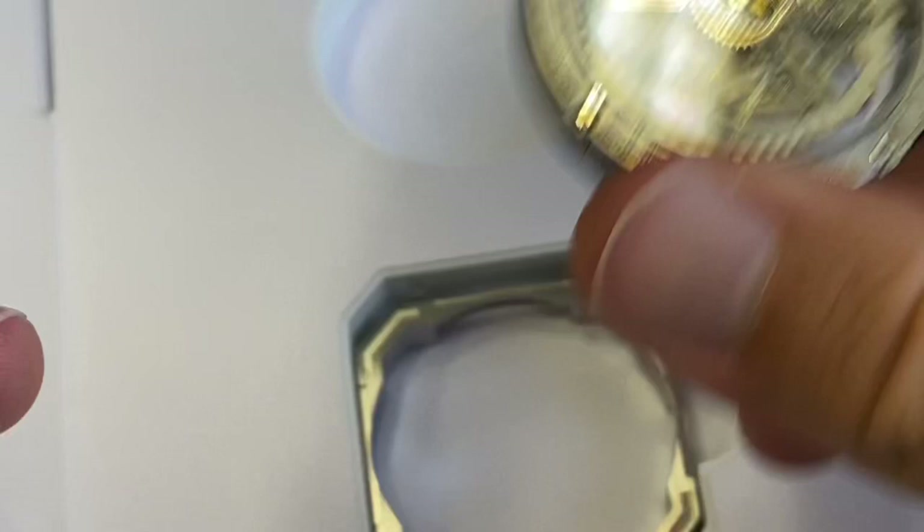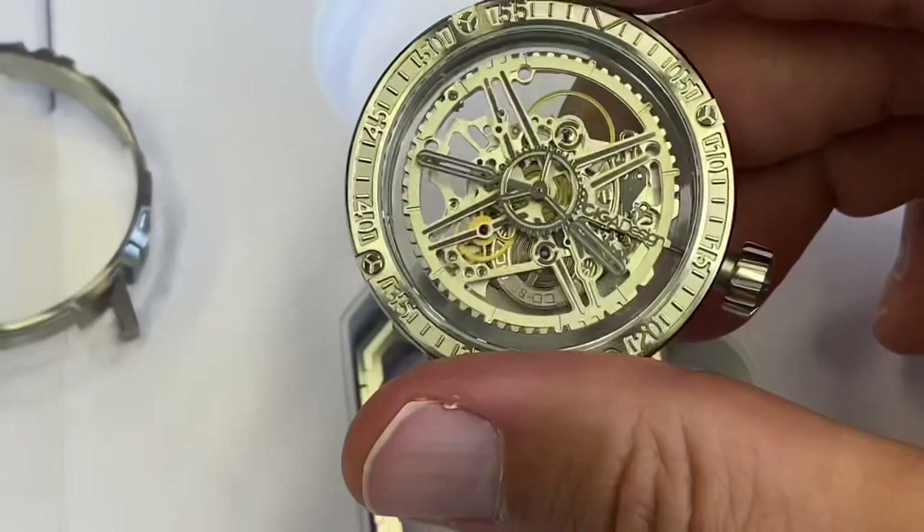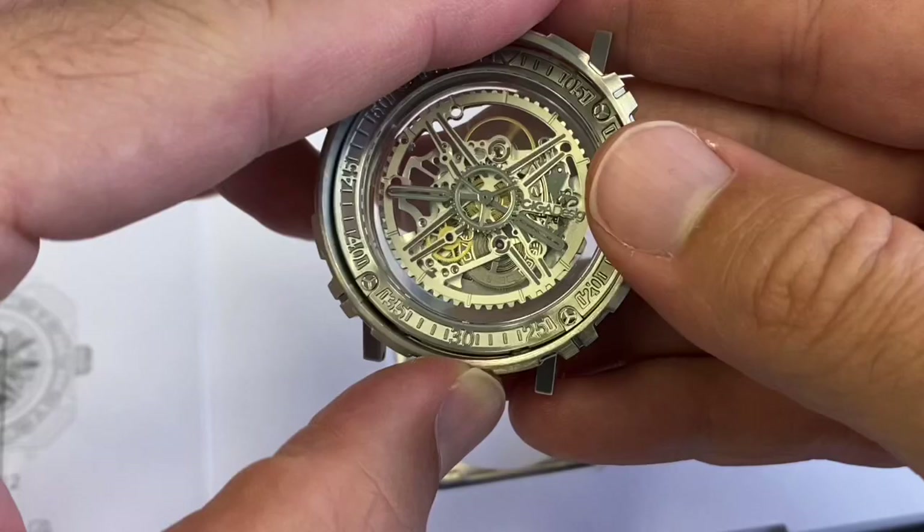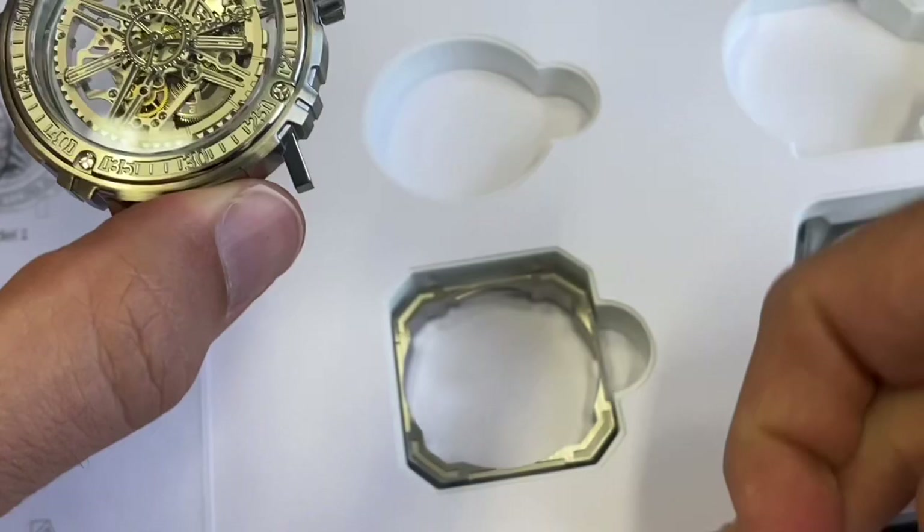These movements are uni-winders, so you can get the rotor to spin quickly. If you want something a bit classic — a round type of watch — you can see here the cutout for the crown. Just align with it, push in, and there you go. The watch is ready. You just put on the very soft, very comfortable rubber strap — it's very easy with the pull tabs.